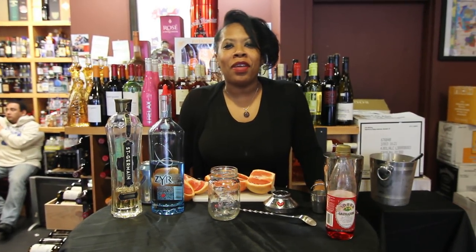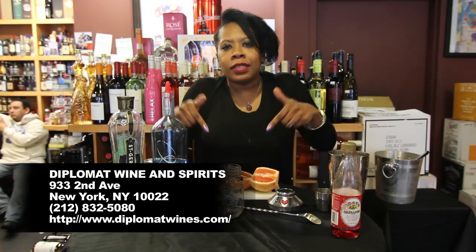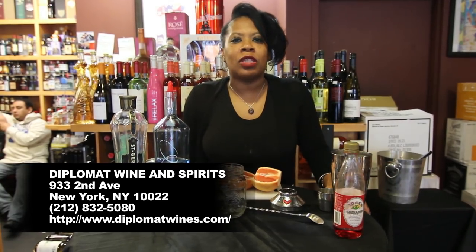Hey everybody, welcome to the Happy Hour with Heather B. I am Heather B and I'm at my favorite wine and spirit spot in the whole wide world, Diplomat Wine and Spirits. Any drink you see me making, you can get the supplies right here at Diplomat Wine and Spirits.